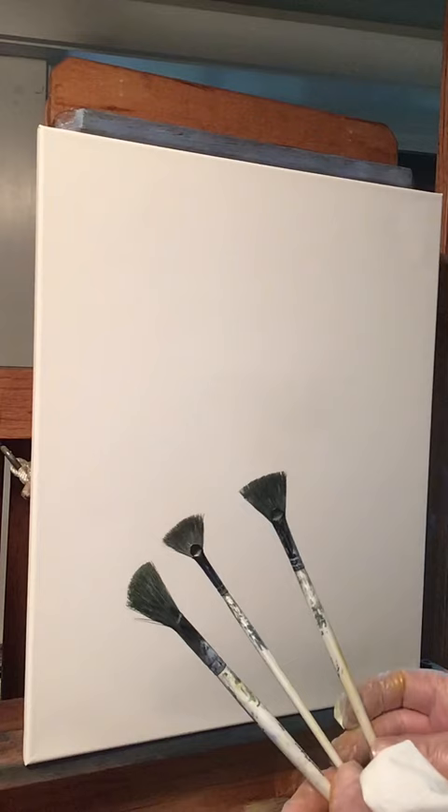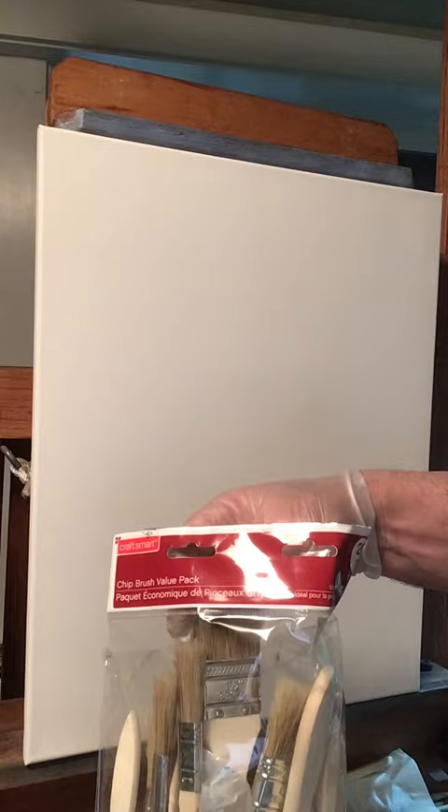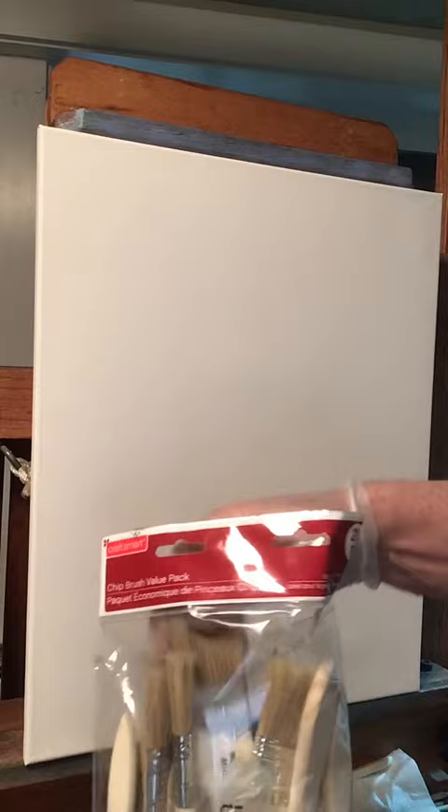I do most of the painting with these chip brushes. You get them in a whole pack like this at Michael's and they come in all different sizes — from a half inch, one inch, inch and a half, and then two inch. I'll use this one today for blending; there's a lot of blending when you do this technique for landscapes.